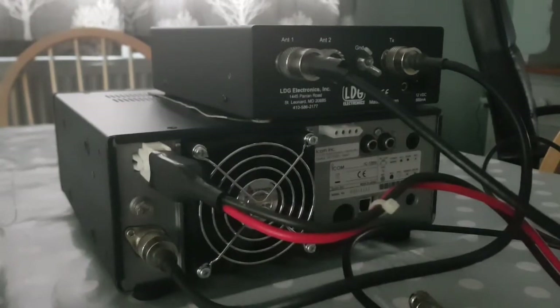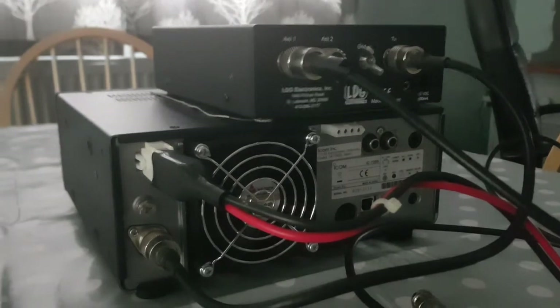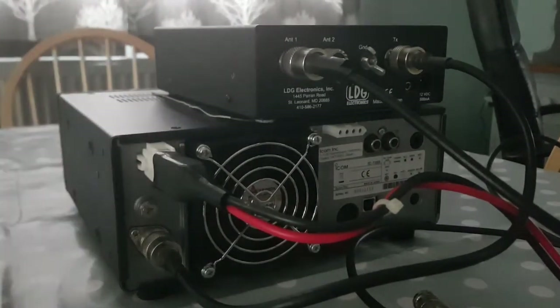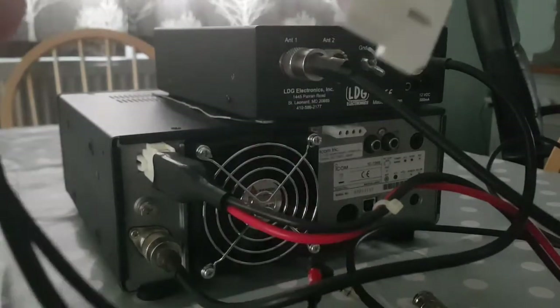Now remember, a tuner doesn't make your antenna good. It just matches the antenna. It's all about impedance and ohms and all that, and it has to match. Otherwise, you'll have damage to your transceiver. So, we've also got the power cable in, of course. So, the next thing is to connect this cable that I've purchased.